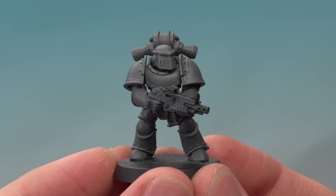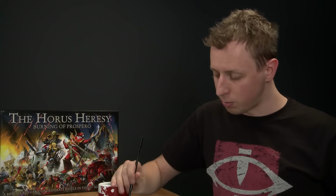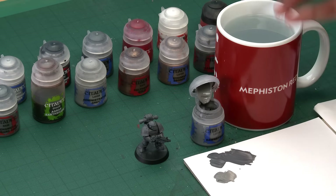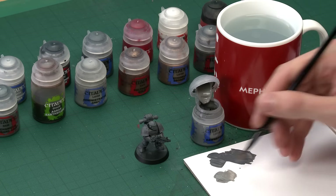With that base coat of grey applied, we're now ready to move on to the next step, which is to apply an all-over layer of Dawnstone. Now Dawnstone is a layer paint, so it's slightly transparent, which means that having that Mechanicus Standard Grey down first will give us a much stronger colour when we apply this layer over the top. I'm going to be applying it the same way as before, still using the large base brush, getting some onto my palette so I can add a little bit of water to thin it down.